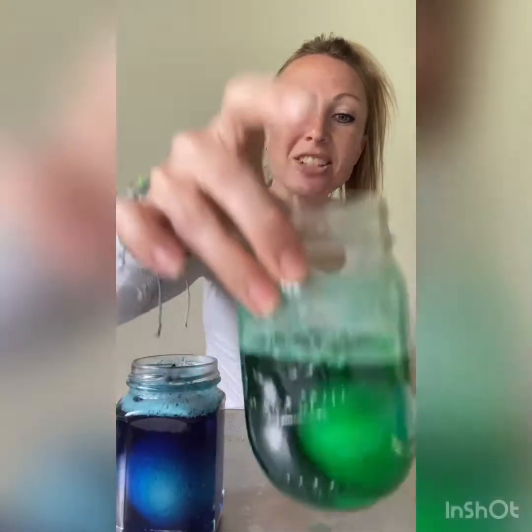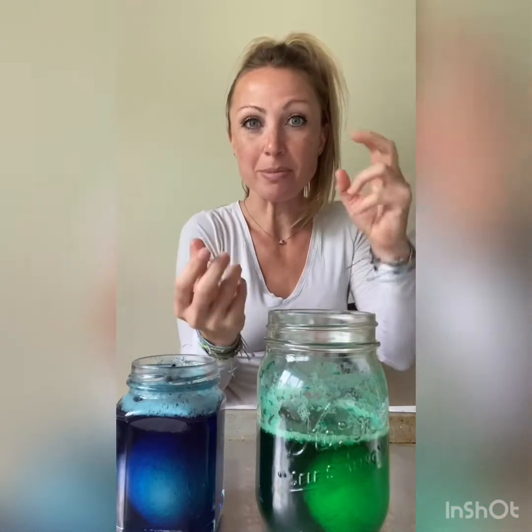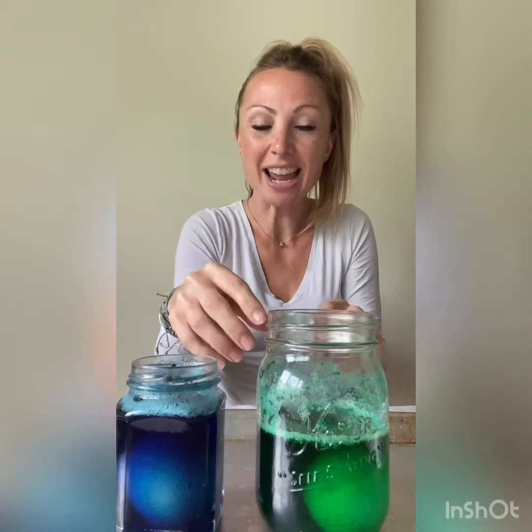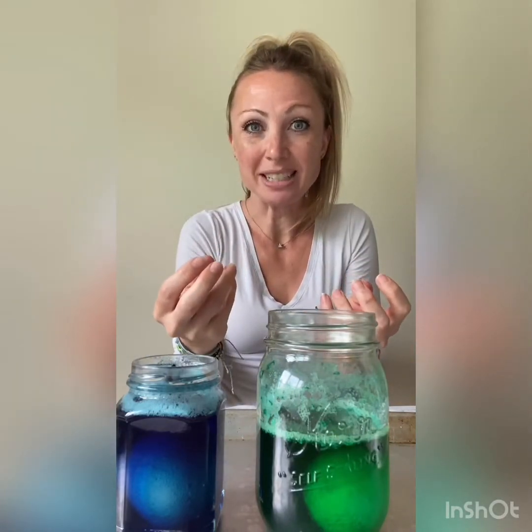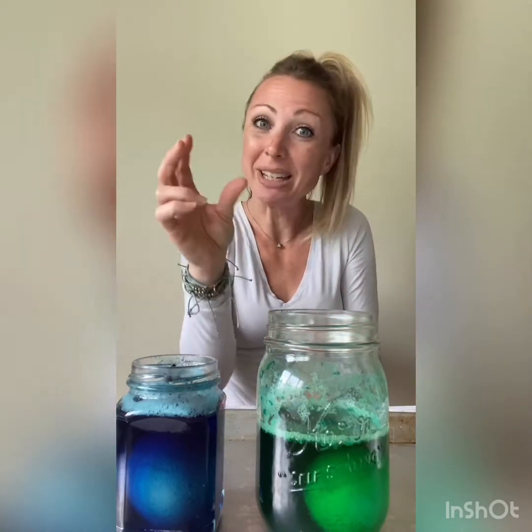You can see there's a little bit of foam on top of each one — that's just from the reaction. The reaction is from the vinegar causing carbon dioxide bubbles on the egg, and then it slowly breaks away the calcium that's inside the eggshell, breaking down that shell and leaving just the membrane, which makes it the rubber egg.